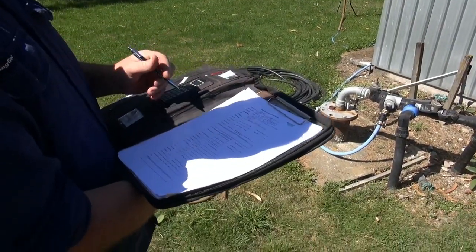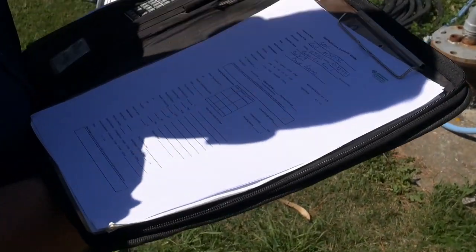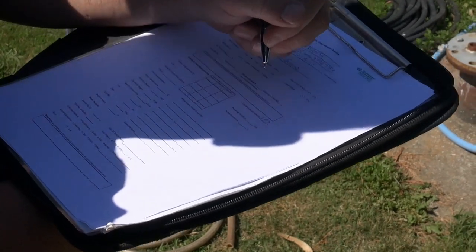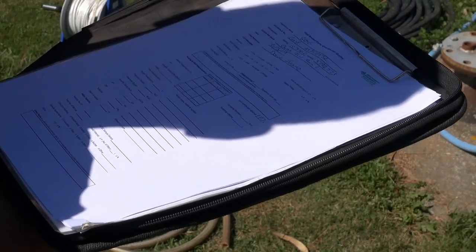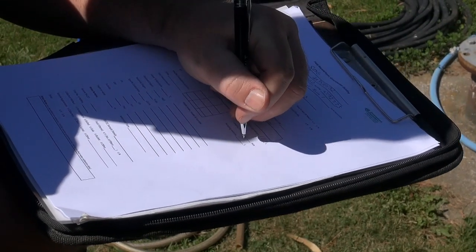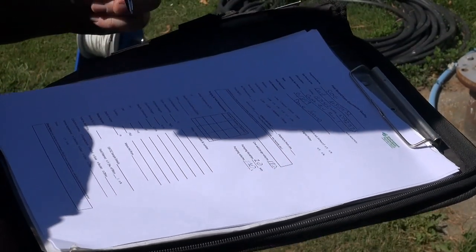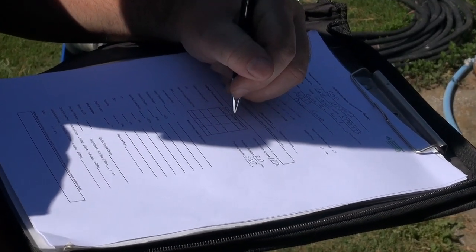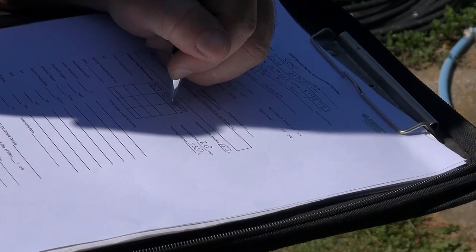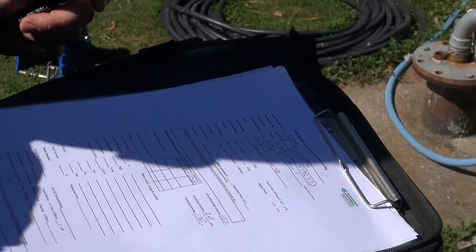For this well it's 20 metres deep and the water level was 10 metres, so we've got to pump out 530 litres — that's 180 litres for one volume. Depending on the pump rate: the pump rate for this pump is 1 litre per second, so we'll pump out 530 litres, which is about 20 minutes, and you simply record across here.